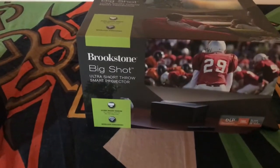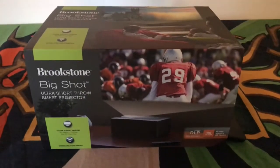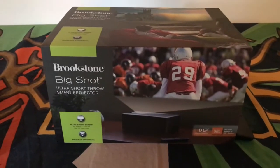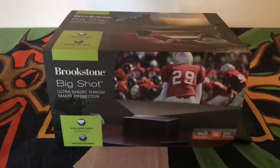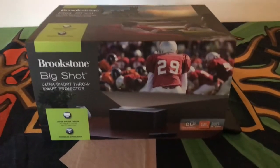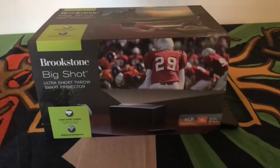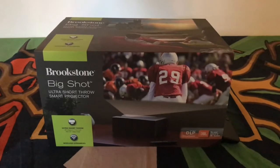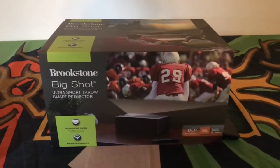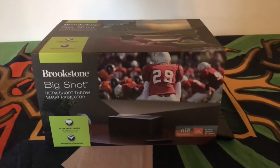Today I'm reviewing a projector I bought last week from Brookstone.com — it arrived yesterday. I wasn't looking to buy a projector, I was just browsing and it intrigued me, so I ordered it. We do need a TV in the bedroom so I figured this might suit our needs. I had looked into a projector a few months ago, but since we rent, mounting on the ceiling would be a problem, plus hooking up all the wires and speakers would be a hassle.